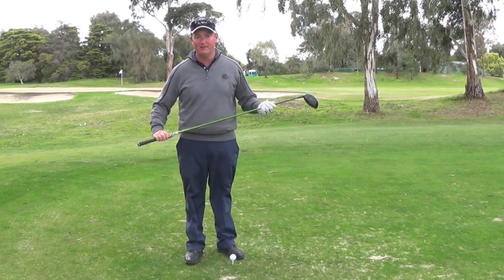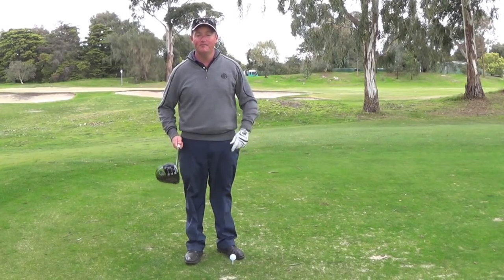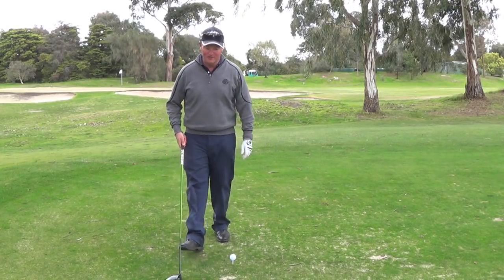400 yards with your driver — I reckon I can do that easily. Now there's a couple of keys and a secret. First key — we'll get the boring stuff over and done with first of all.